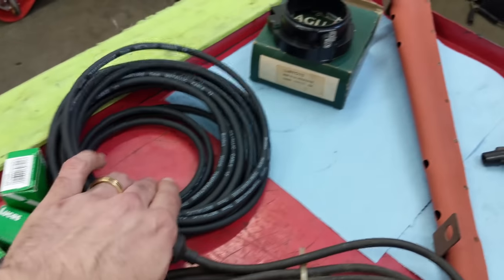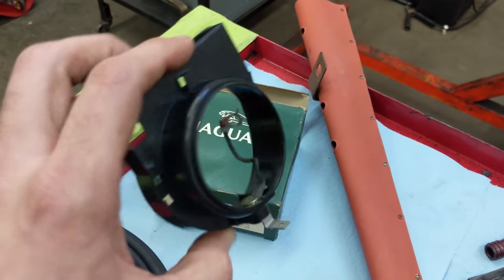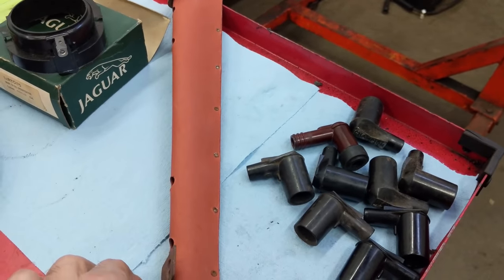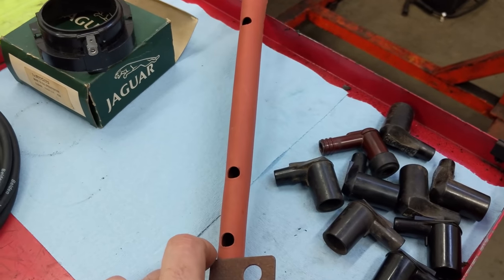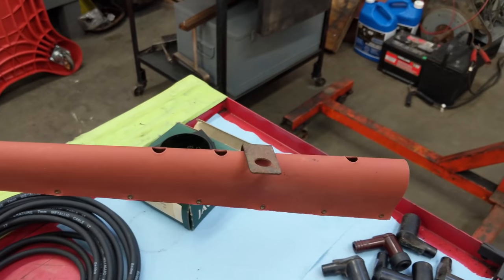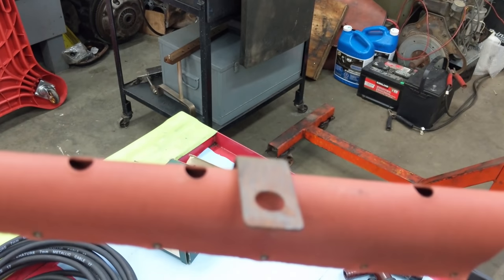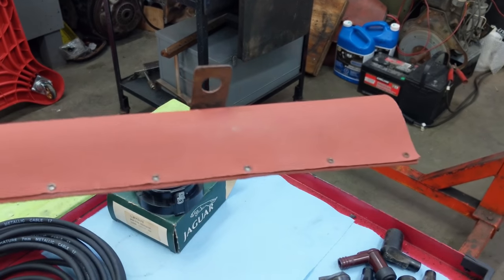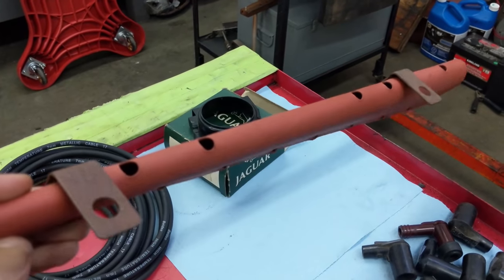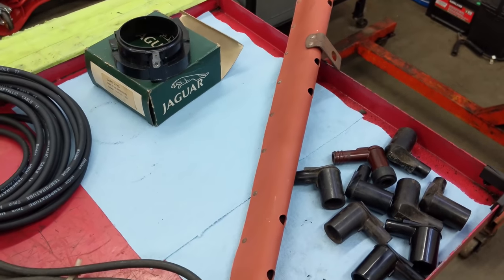They look pretty smart — got some 7mm cable, a new low tension lead cover for the distributor. And this is really cool — I've had this for a couple of years. This is a new old stock ignition wire holder, and I'm going to have to clean up the bracket here — you can see it's kind of corroded. But yeah, this was pretty rare when I got it; now they're actually making these new. So I'm going to clean that up and put this system together. But first we're going to disassemble this distributor.